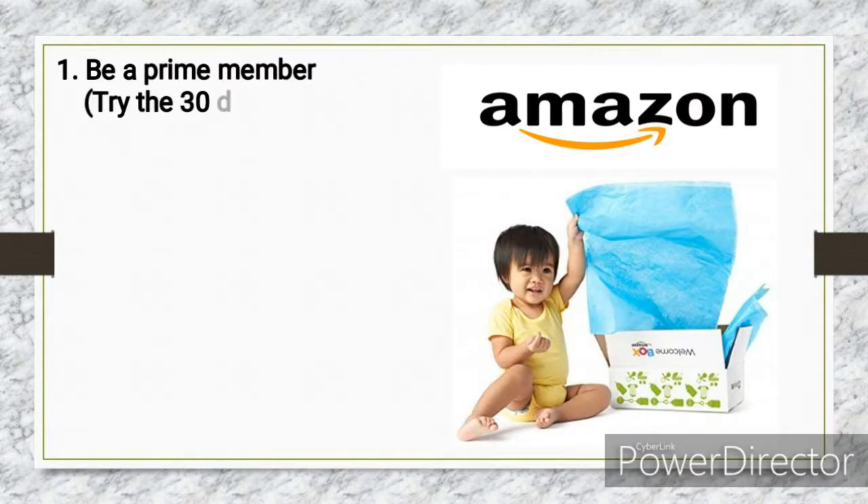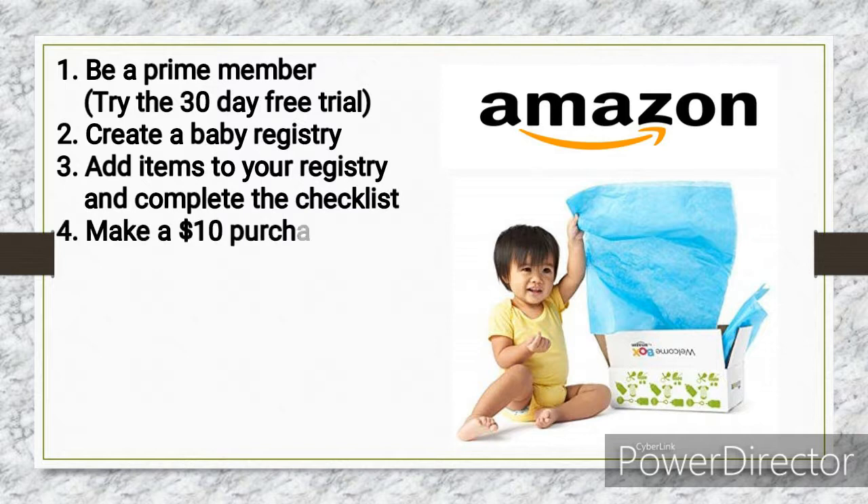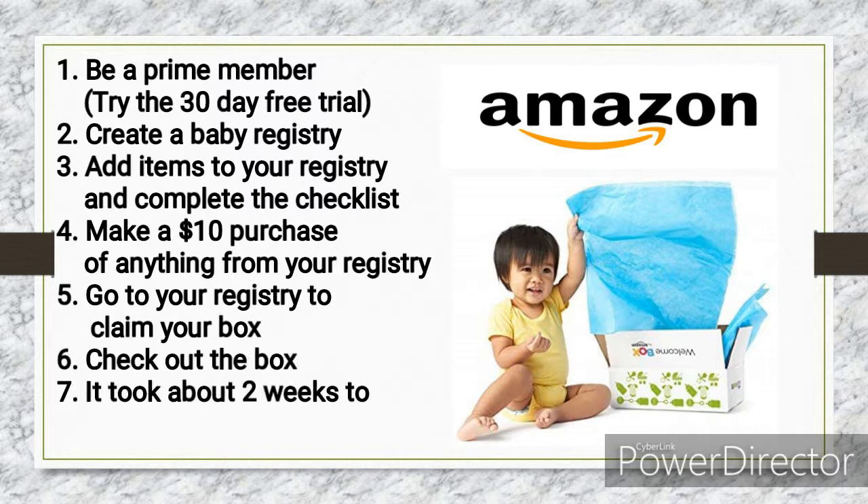To get the Amazon Welcome Box, you have to be a Prime member. Amazon currently has a 30-day trial for Prime membership. You have to create a registry and add items to it. Once you've completed the checklist, you or anyone else has to purchase anything from your registry worth more than ten dollars, and then you can claim the box and add it to your cart.